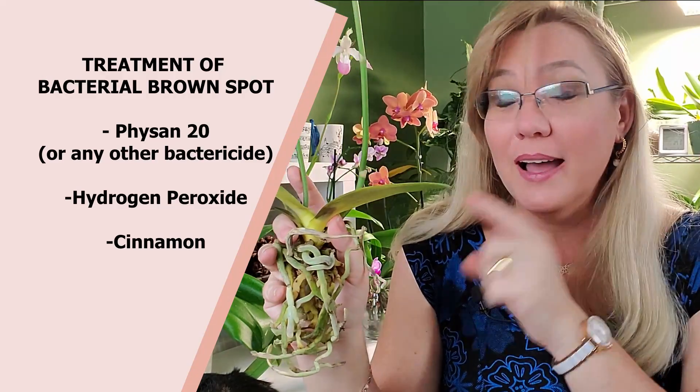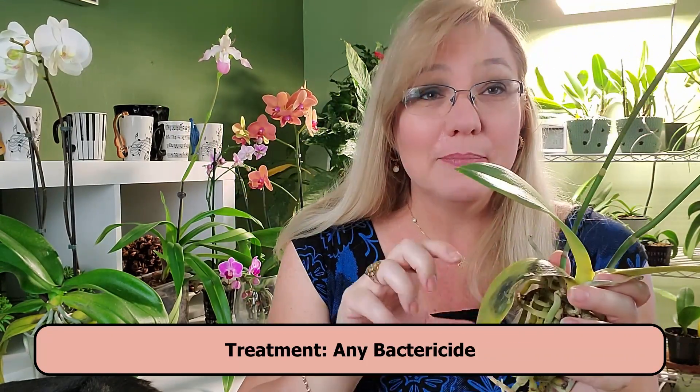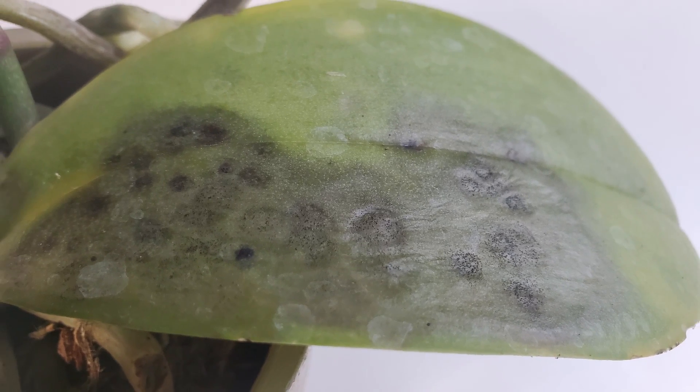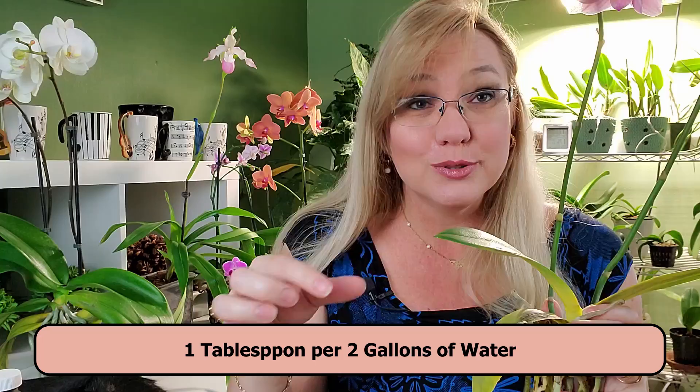Now for the best part of this video — how to treat this. Since it is a bacteria, you need a bactericide. The first option is Phyxan 20. I love Phyxan 20 because it's an algaecide, a fungicide, and a bactericide. If you don't have Phyxan 20 in your area, you can use hydrogen peroxide — which is water with an extra oxygen molecule. If you're using Phyxan 20, you'll need to dilute it at one tablespoon per two gallons.